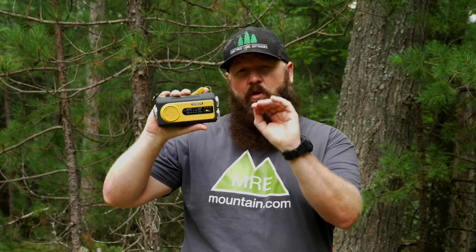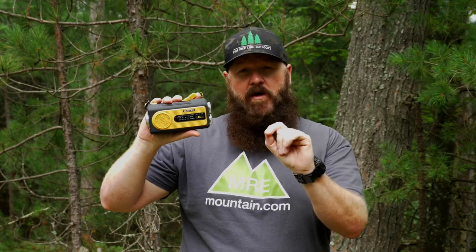Hey guys, Doug from Pine Tree Line Productions. I'm out here in the woods as I often am, and I'm here to do a review on the Sun Life Emergency AM FM NOAA Solar Radio Weather Radio. It's got a lot of features, and there's one feature that made me actually interested in reviewing this product. Stick around to find out.